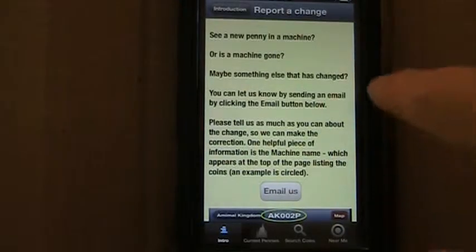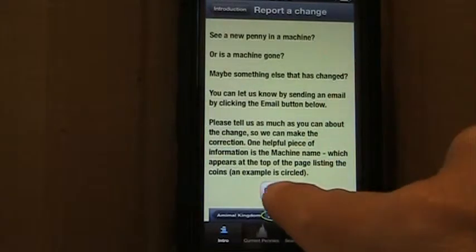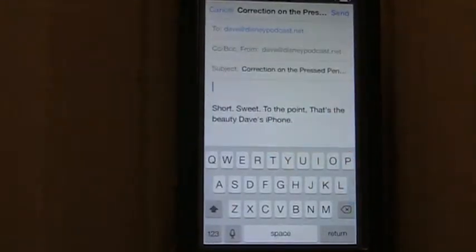If you ever have any questions or you want to send us a picture of a penny, you can certainly email us at any time just by clicking the email name and give us any feedback.